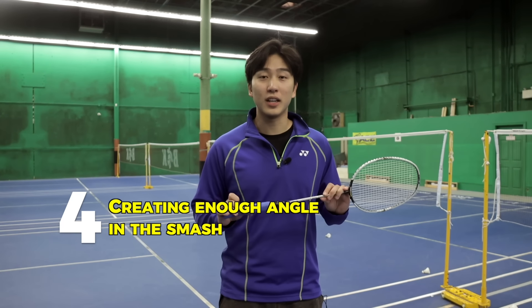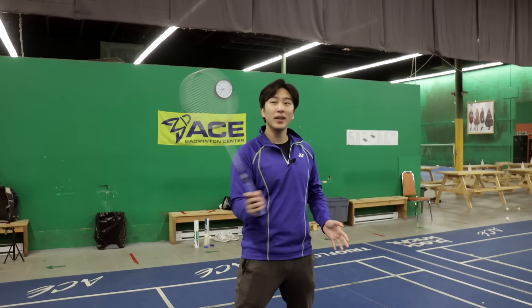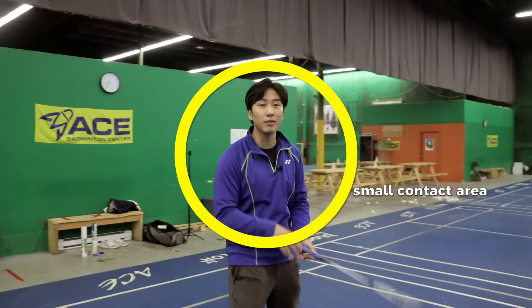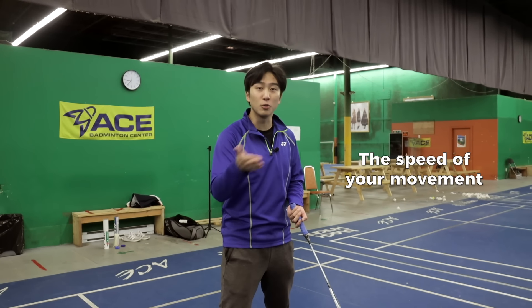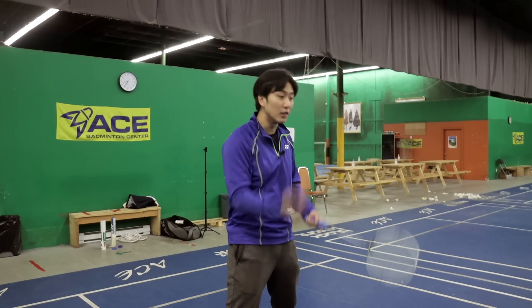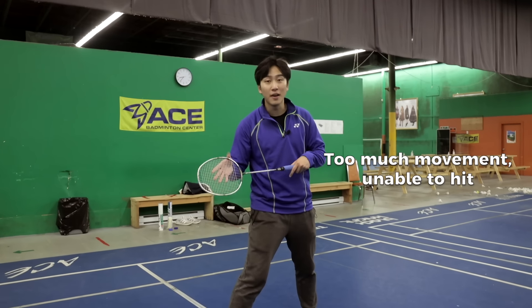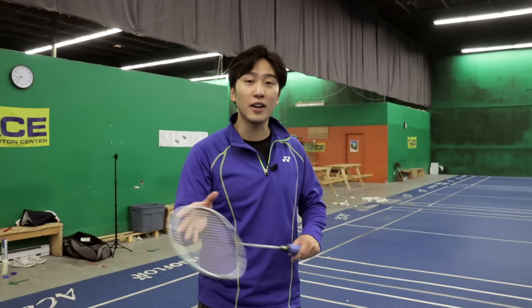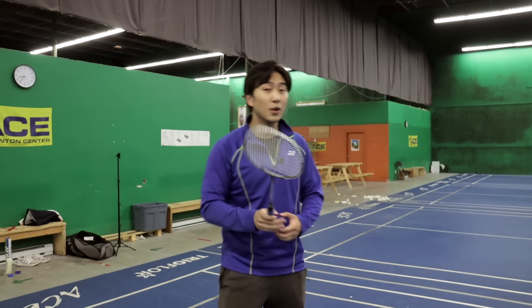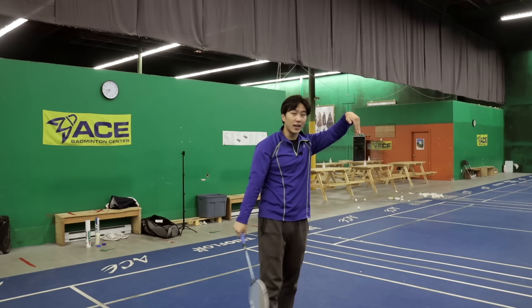Mistake number four ruining your badminton smash is you're not creating enough angle. When smashing, it doesn't matter how hard you smash if you're smashing it super high — because when smashing high, the area the opponent has to return is very small and they don't have to move their body or racket. What's hard about receiving a smash is not how fast it travels, it's how fast it makes you have to move. When you have angles and variations — high, low, forward — the opponent has to move so much. Focus on angle before power: first get your angle, then generate power. To hit angle, get a very high contact point in front of you and use your wrist to clip it down and follow through all the way.